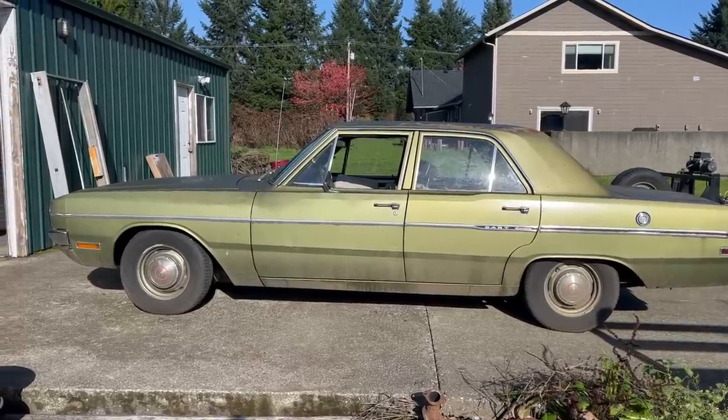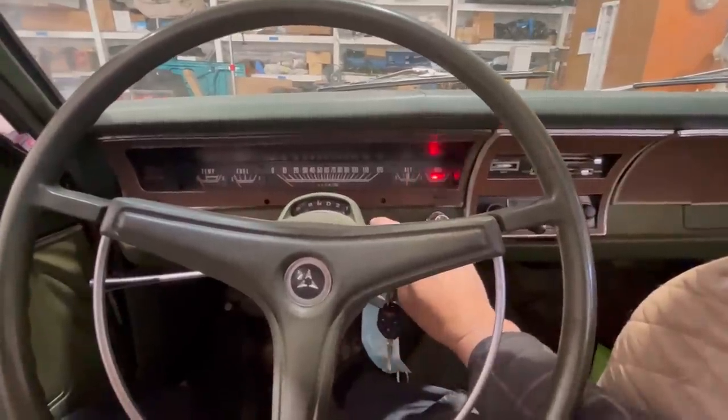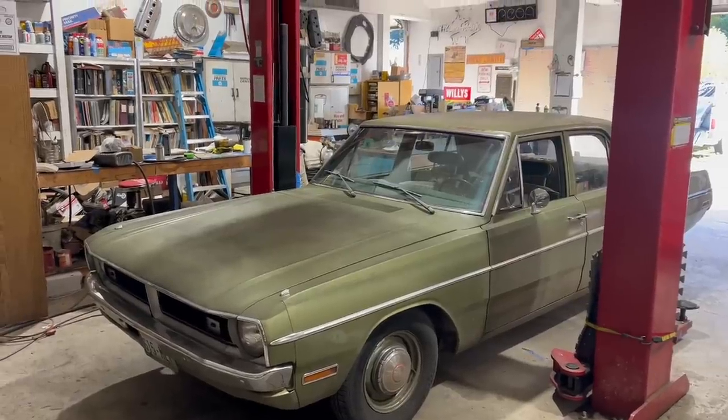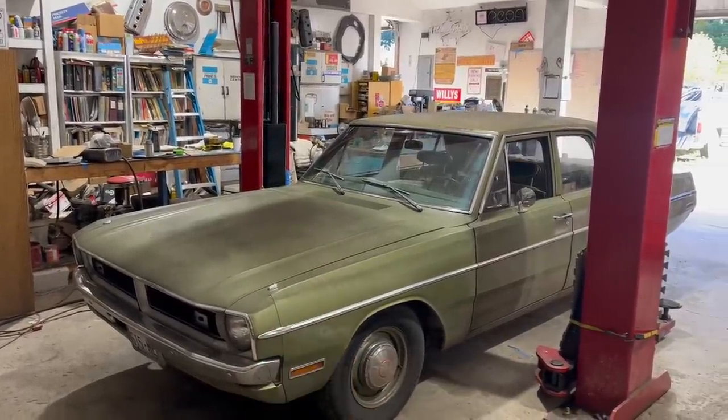I think this thing needs a bath. If there's one thing we love, it's annoying buzzing noises. Hi, I'm Jamie. This is Dead Dodge Garage, and this is a 1970 Dodge Dart.